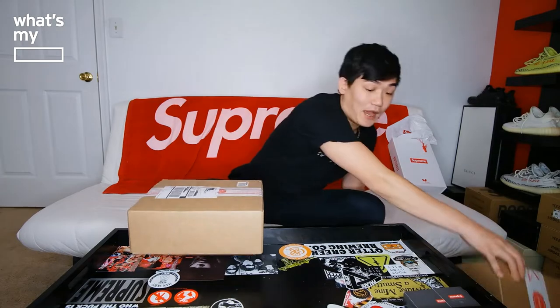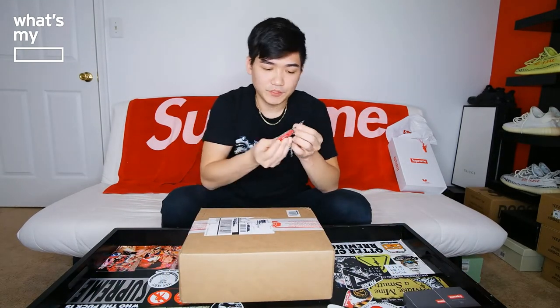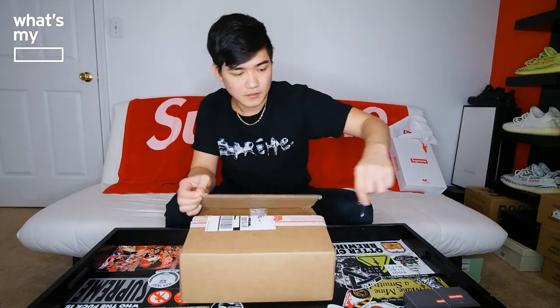That said, let's just open it up and show you guys how it came, then we'll go from there. There were two boxes. Both of them are pretty heavy. I'll go ahead and open the small one first. I'm not sure which one is which, so let's go ahead and open it up. Get my Supreme knife out.